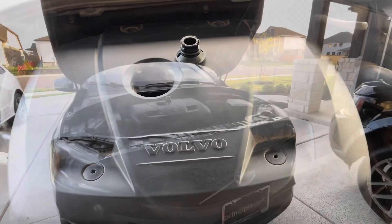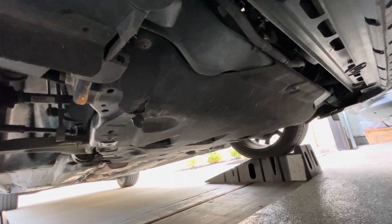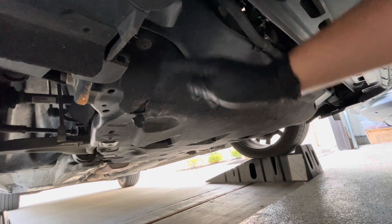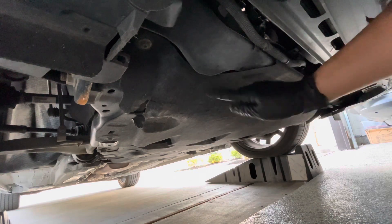Going down to the bottom. Now we're going to go under the car. These little fasteners right here — this is going to be a Torx 30. Just follow the pattern around this little tray situation and loosen it all up.